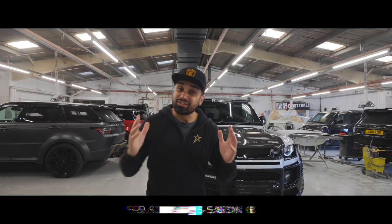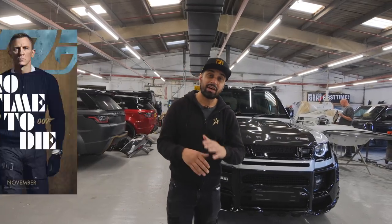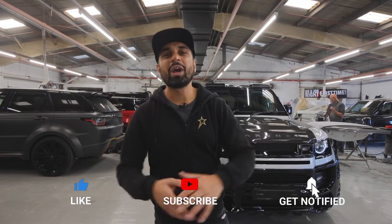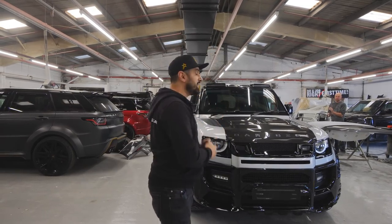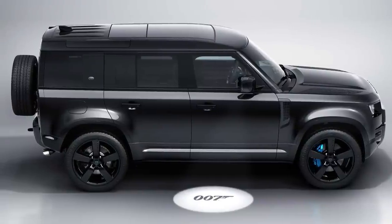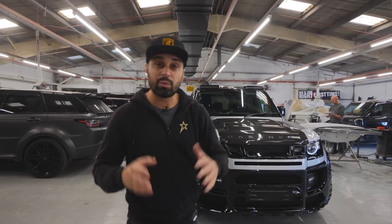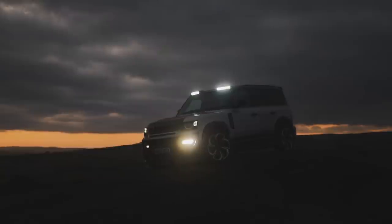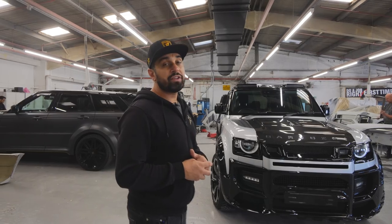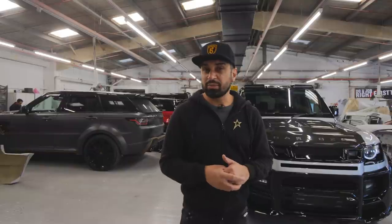Welcome back to another vlog - it's James Bond season! The new James Bond movie 'No Time to Die' is out and I'm watching it this weekend. If we're talking about the new James Bond, we have to talk about the new Defender, because they've got the V8 Defender in the actual movie. But this is about the Barakzai Defender - our new Falcon body kit. I personally think they should use this one for the new James Bond movie.